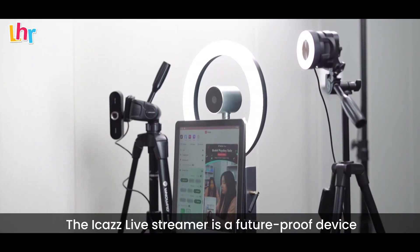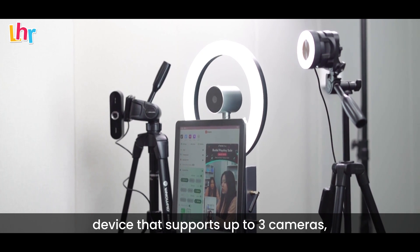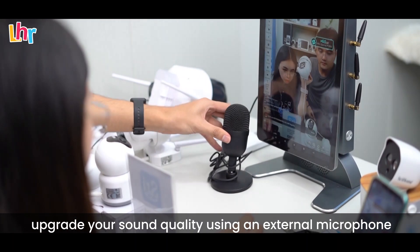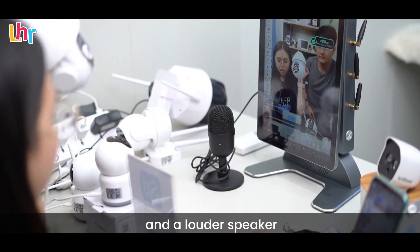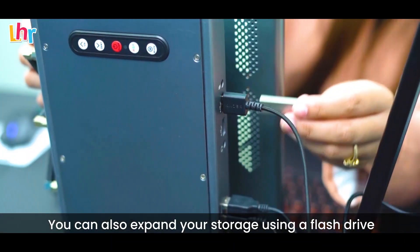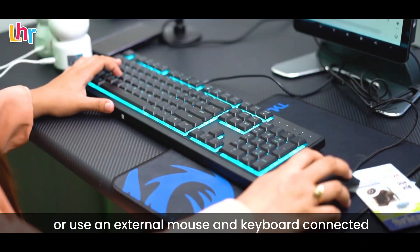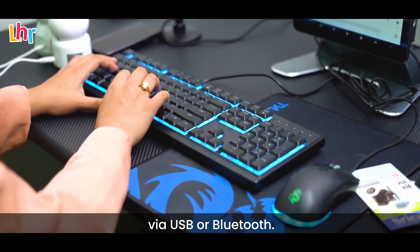The iCast live streamer is a future-proof device that supports up to 3 cameras. Upgrade your sound quality using an external microphone condenser for more controlled audio and a louder speaker. All compatible with its multifunctional I/O ports — you can also expand your storage using a flash drive or use an external mouse and keyboard connected via USB or Bluetooth.